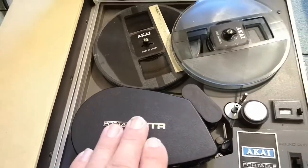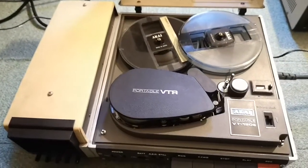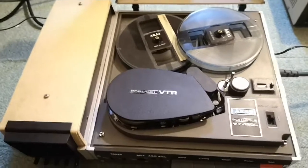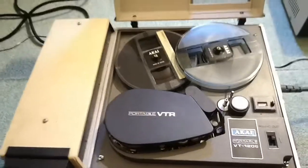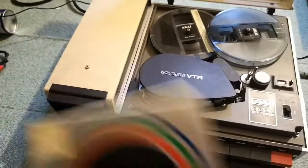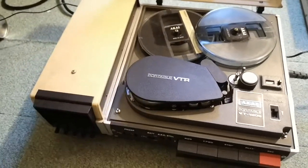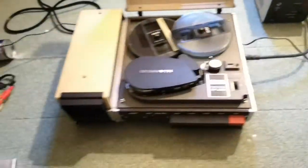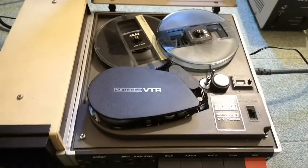Then I just got these color tapes and I read on the internet that it is possible to play these in black and white — of course not in color — on the 120S. So it is possible to play these color tapes in black and white on this machine. That's what I'm trying.